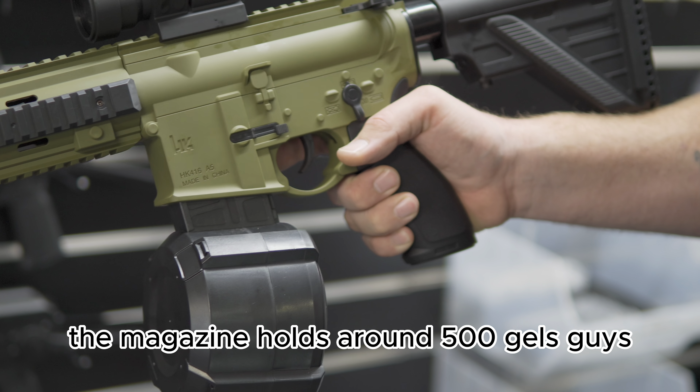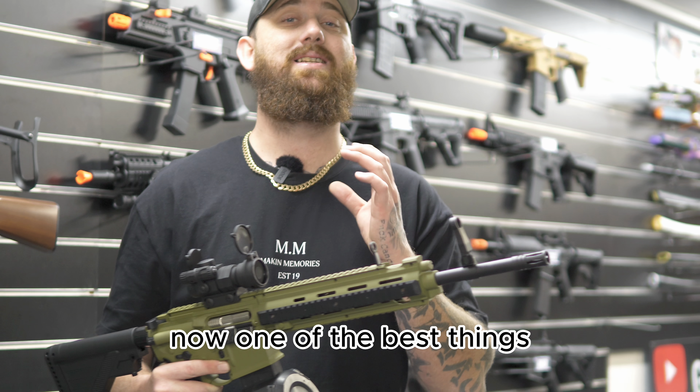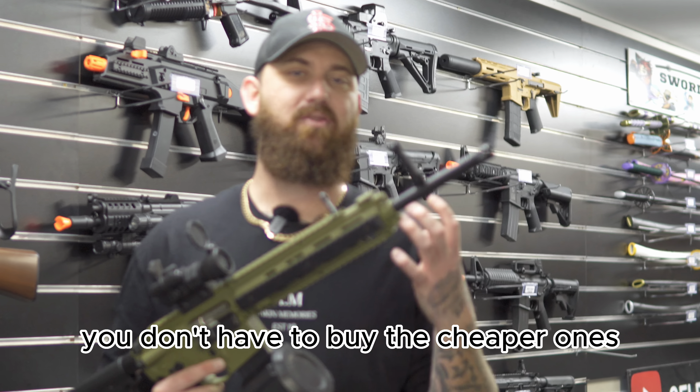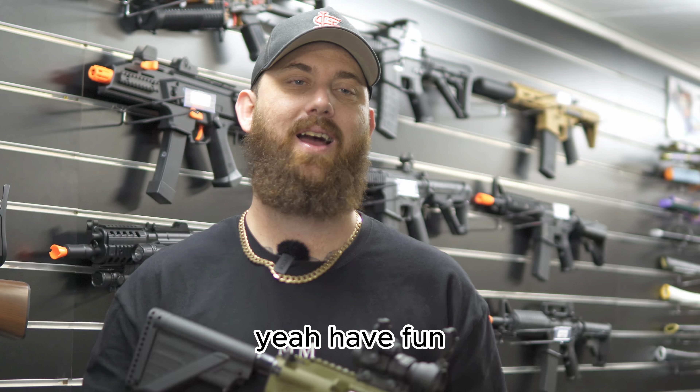This thing is a super cost effective blaster. The magazine holds around 500 gels. One of the best things about this particular gel blaster is you can shoot your ultra hard gel balls with it — you don't have to buy the cheaper ones. You can get the most expensive ones and have fun.